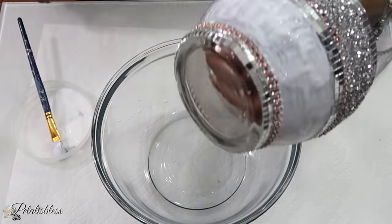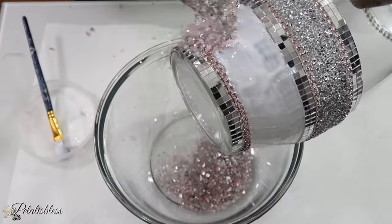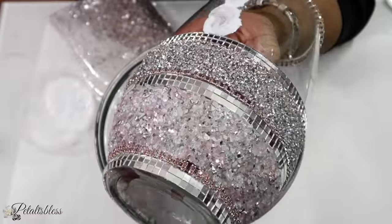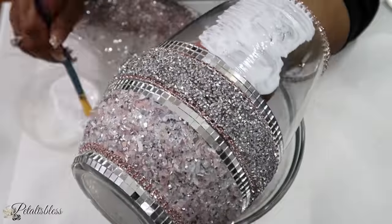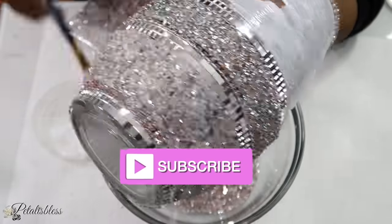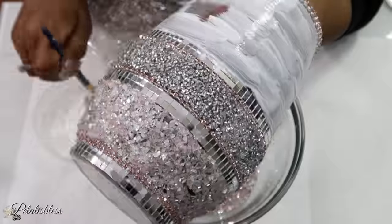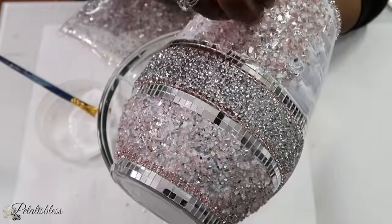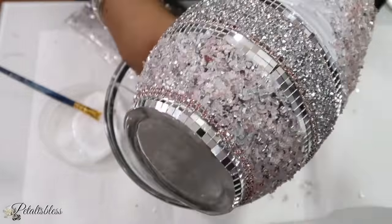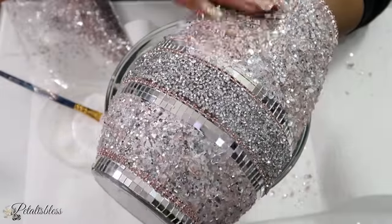Now we are going to add our crushed glass pieces, put it on, press it down a bit, and then shake off the excess. When you're finished putting on the first layer, if it's not to your liking and you want to make it thicker, you can add a second layer. I'm going to let it dry for a few hours and then decide if I'm going to put on a second layer or just leave it as it is.